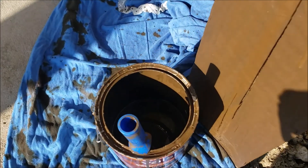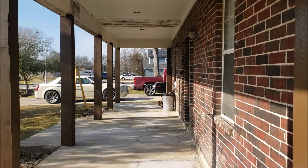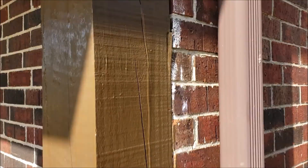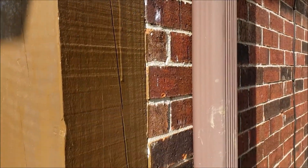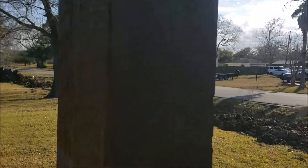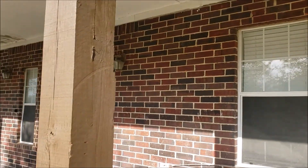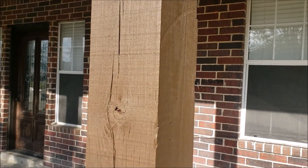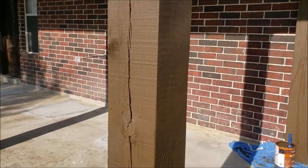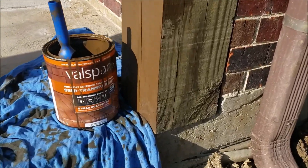Just about burned through that second gallon doing all these posts — eight posts. I'm slopping it on pretty thick, but cleaning it up. It seems to do better if you get one wet coat. Here's one that's fairly dried in the sun a few minutes — I think that looks pretty good. It's better than green. So that's pretty much my wrap-up on that.